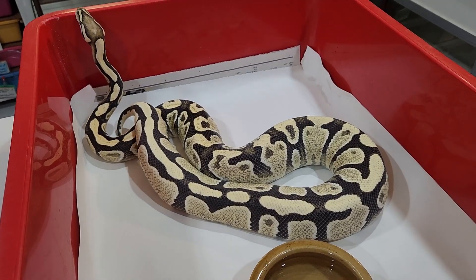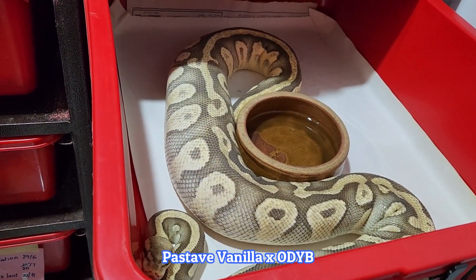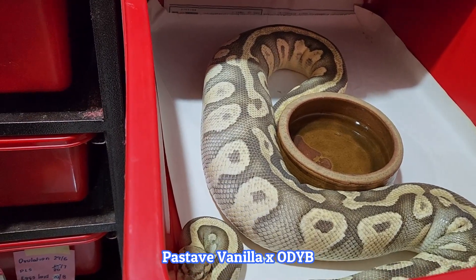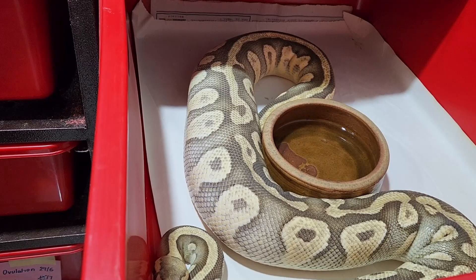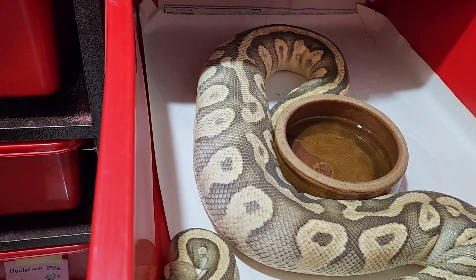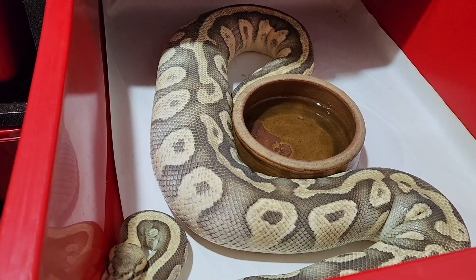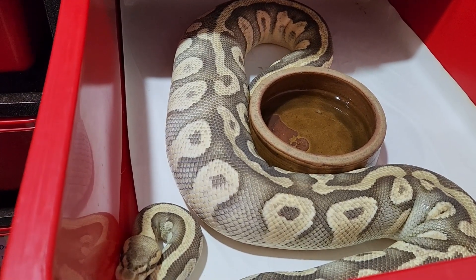I think we have a full blown ovulation here. This girl's been swelling for a couple of days, but you can see that her midsection now is very, very stiff — it looks like she's swallowed a banana. She can't bend in the middle, and the tail is hooked round in a tail hook. I've been thinking that she's ovulating for the last few days, but this swelling is now extreme.